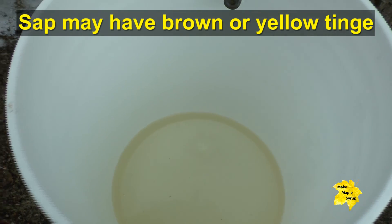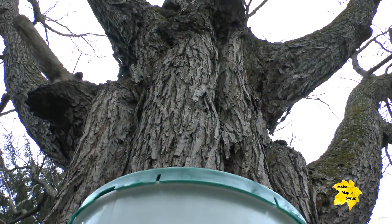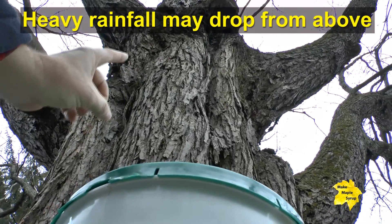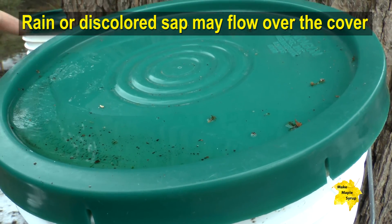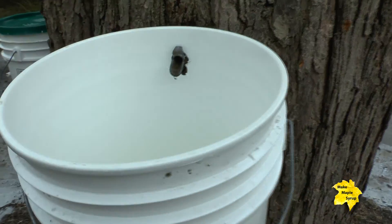One reason why you get a different color in the sap instead of crystal clear is that rainwater sometimes falls from the sky, especially during heavy rainfall, and it gets underneath the cover. You can see there's a little bit of rainwater or maybe some snowmelt collected on the cover, so we're going to carefully remove this making sure we don't get any of it inside our bucket.